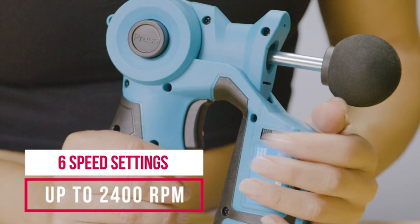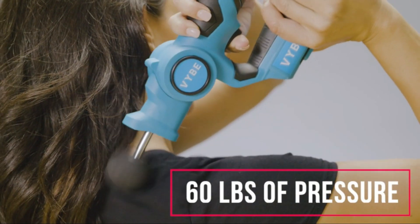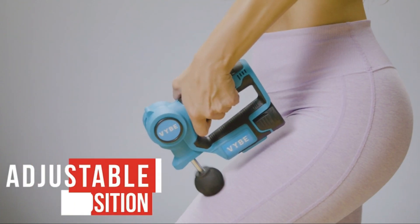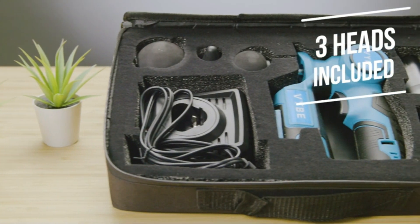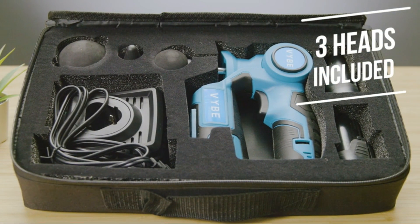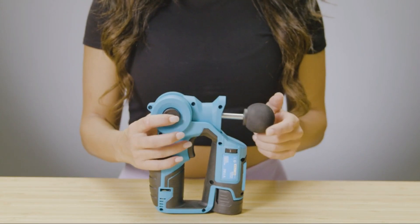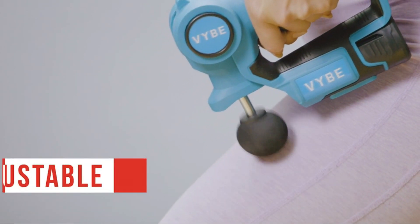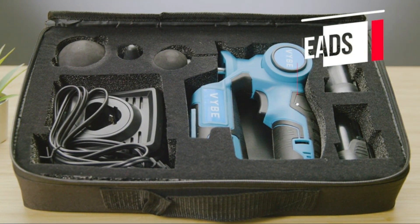The standout feature of the VYBE Percussion Massage Gun is its customization options. With six speed settings ranging from a gentle massage to a powerful deep tissue session, users can tailor the intensity to their preference. The various attachment heads, such as the fork head for the spine and the ball head for large muscle groups, make it versatile for different areas of the body. Furthermore, the VYBE Percussion Massage Gun is designed with user comfort in mind — the ergonomic handle and balanced weight distribution reduce fatigue during extended use, and the quiet motor ensures a peaceful massage experience without disruptive noise.